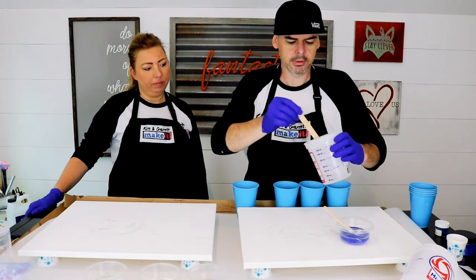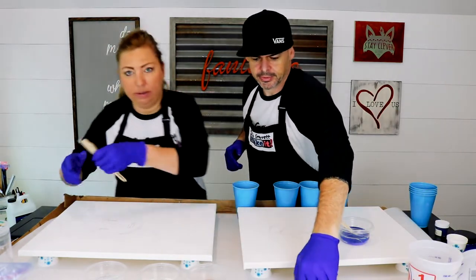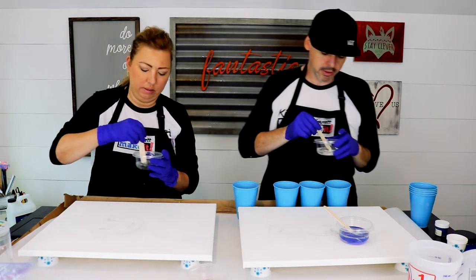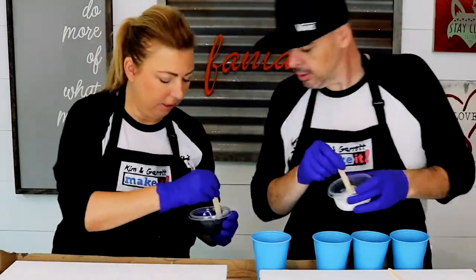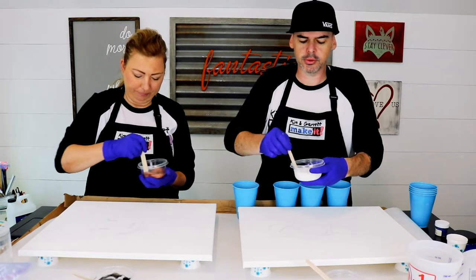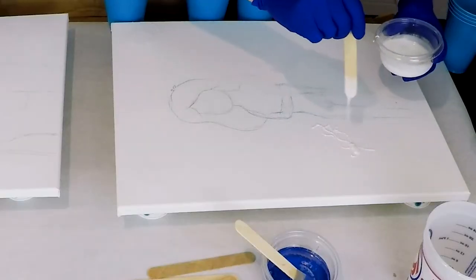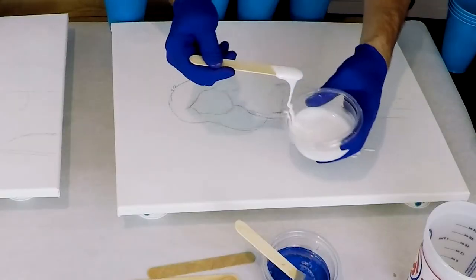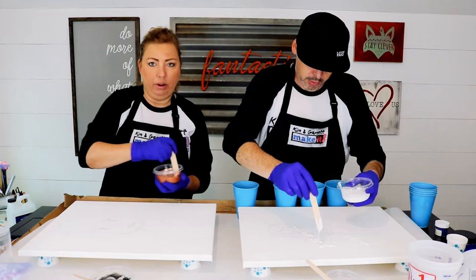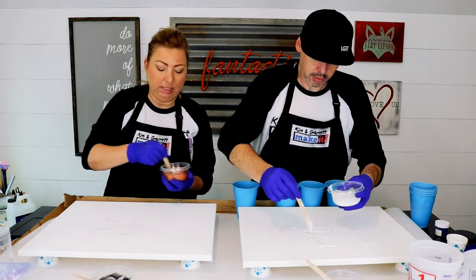All right, let's do some mixing. I'm going to start mixing the white because I've got to use that first. I'm going to do a little white on mine too. We started by making sure the canvases were level — that's really important.